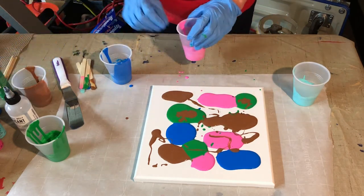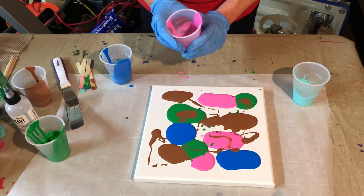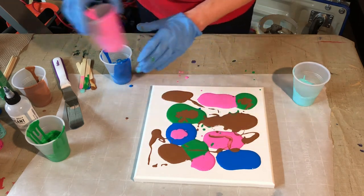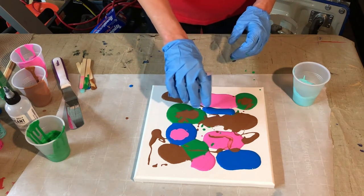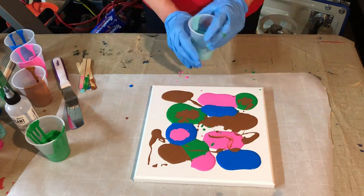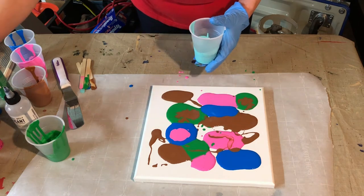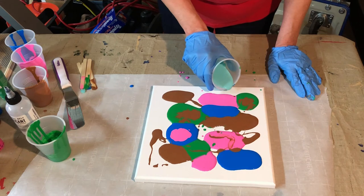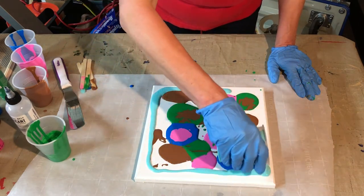I think I could use a little more pink — maybe we'll add a little pink in there. And we need a little blue up here. For my Bahama blue, I am going to make a little run of this all the way around the edge.